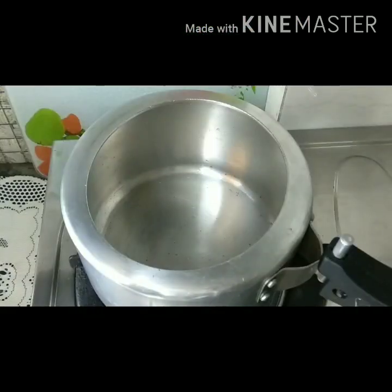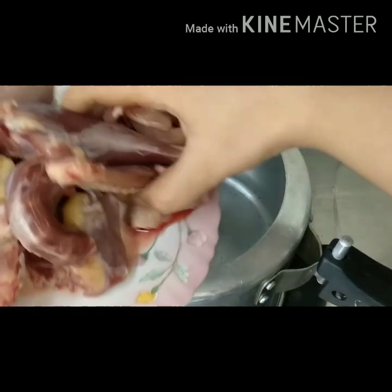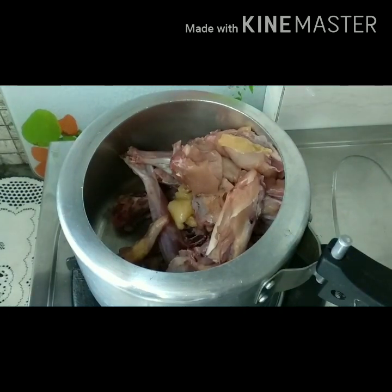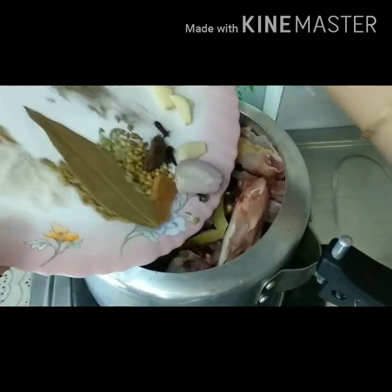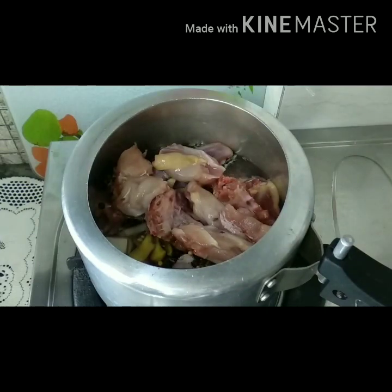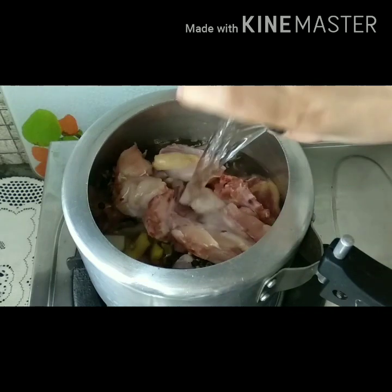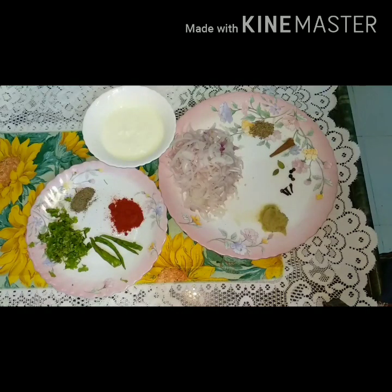Today I forgot to tell you that we are not making boiler chicken — here we are making a chicken pulao in a pressure cooker. So first we add chicken in the cooker, then we add all the ingredients, then we add water on high flame, then we lower the flame for 10 minutes, then we switch off the gas.